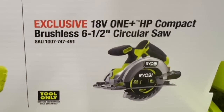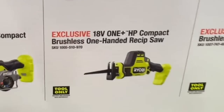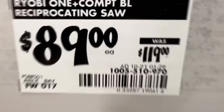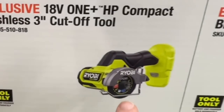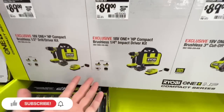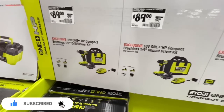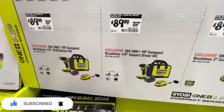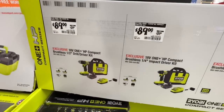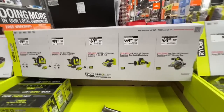The one-handed brushless reciprocating saw for $89, the three-inch cut-off tool from Ryobi brushless for $89, or an entire kit — impact driver and drill driver with two 1.5 amp-hour batteries, charger, and tool bag — for $89. And these are brushless tools from Ryobi. They are looking out for you this holiday season.